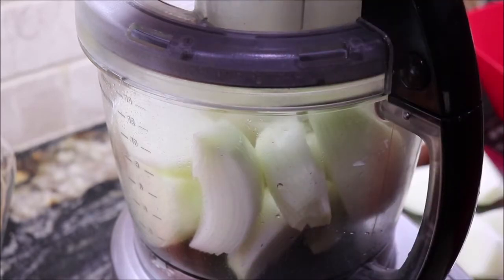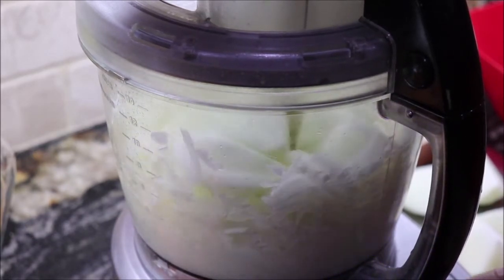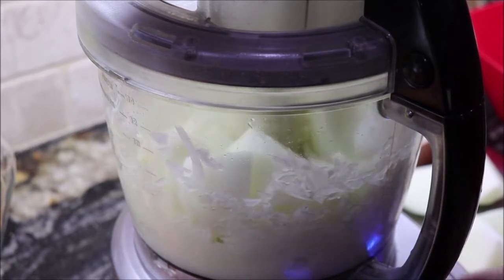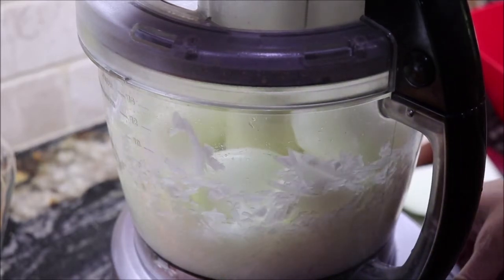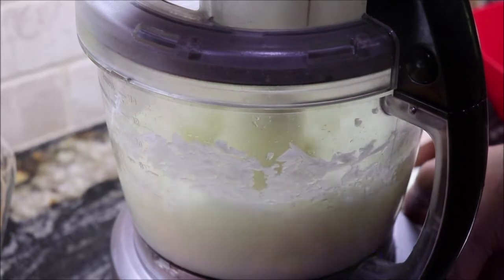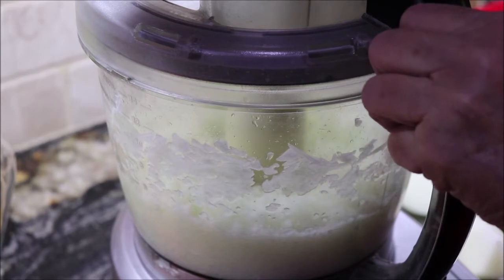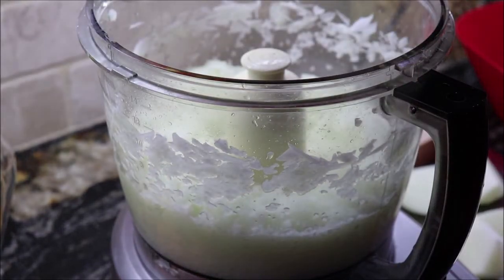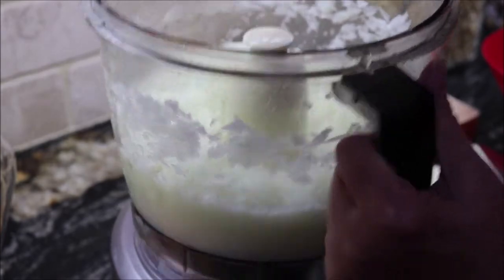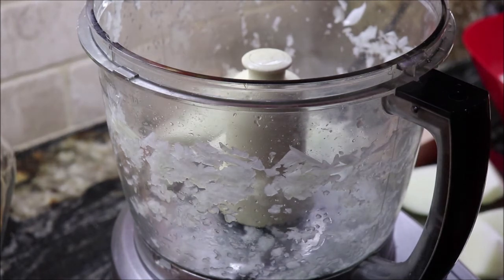One of mine was kind of small, so I did an extra one. I'm just going to rough chop them — they're going to be fairly small, but that's okay. What I have done in the past is hand chop one or two of them larger and have the rest smaller. I'm going to put these in a bowl and do some more, and then I have to chop the peppers. I do want my peppers small — I don't like to get a big hunk of pepper.